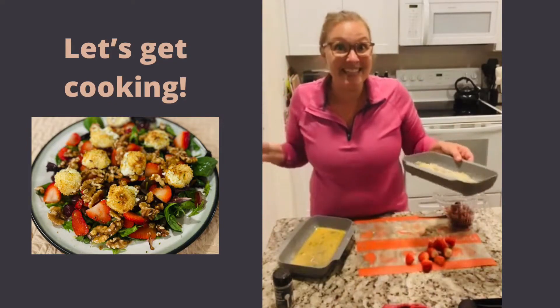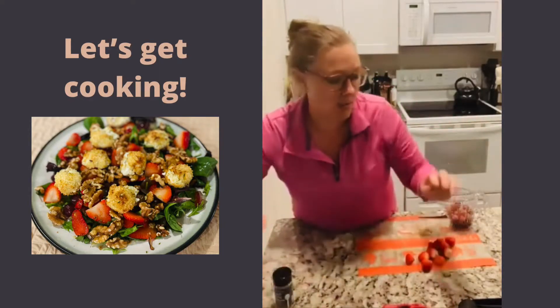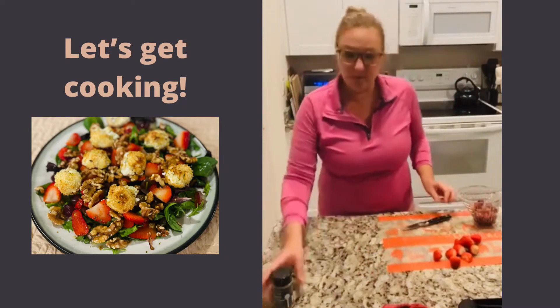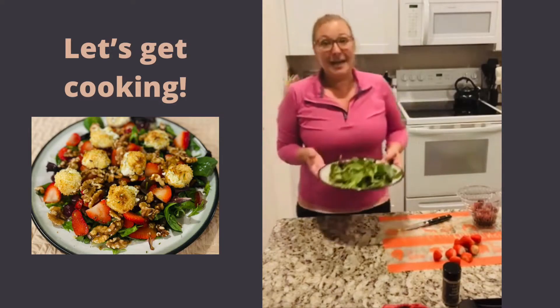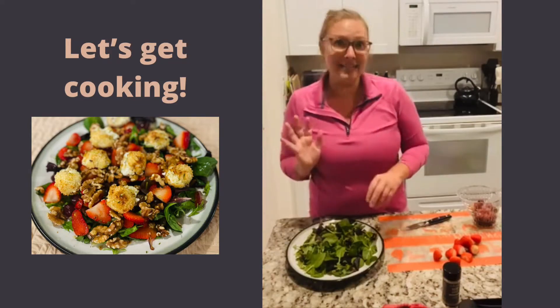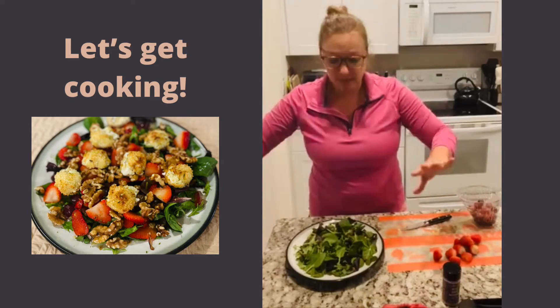I've never made this before, but I think this is such a genius idea. I'm going to set these breading trays off to the side — those can go right in the dishwasher. I'm going to serve this on a plate because I just think it's so beautiful. If you were doing this for a Sunday dinner or maybe Mother's Day, it would be really, really great served on a big platter.